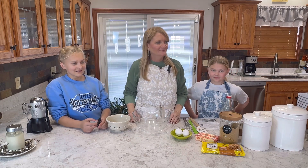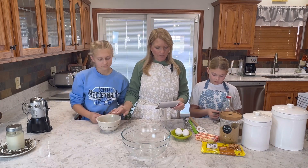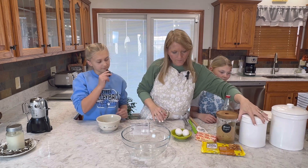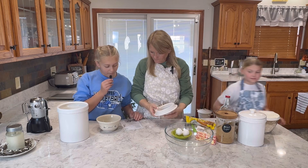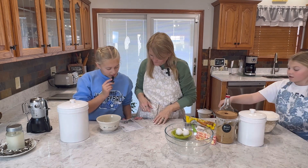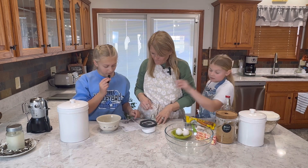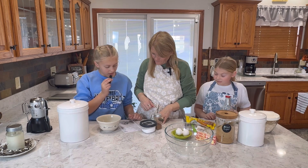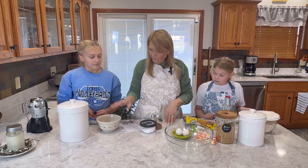Okay, so we're going to let Maddie do the first small bowl. It says to combine our flour — we're baking flour, baking soda, salt, cinnamon — in a small bowl. Then butter, granulated sugar, brown sugar, eggs, and vanilla extract in the large mixer bowl. So we're going to start out with our small bowl first.